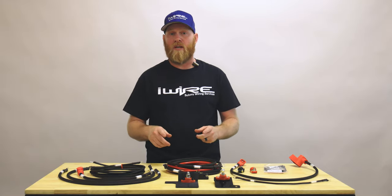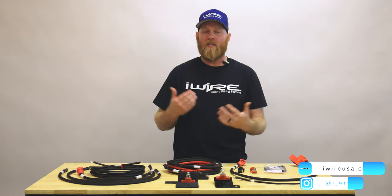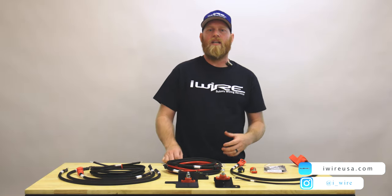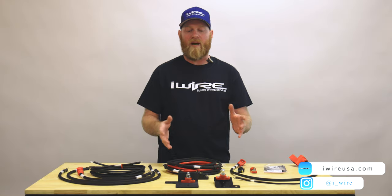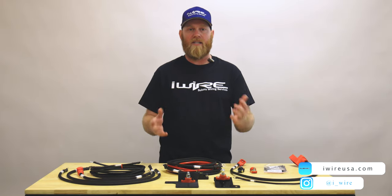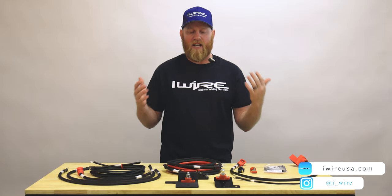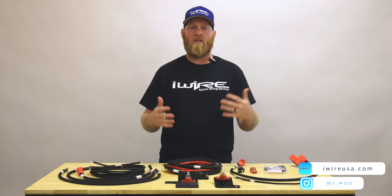If you're interested in a hardwire kit and don't have one, take a look at the link here. If you're interested in the product, please check out our website — there's a link in the description. If you're interested in the installation of this kit to see how it looks in the car and how easy the install is, you can take a look here. If you're interested in anything else we do, please subscribe to our channel — we have tons of wiring information for your Subaru.